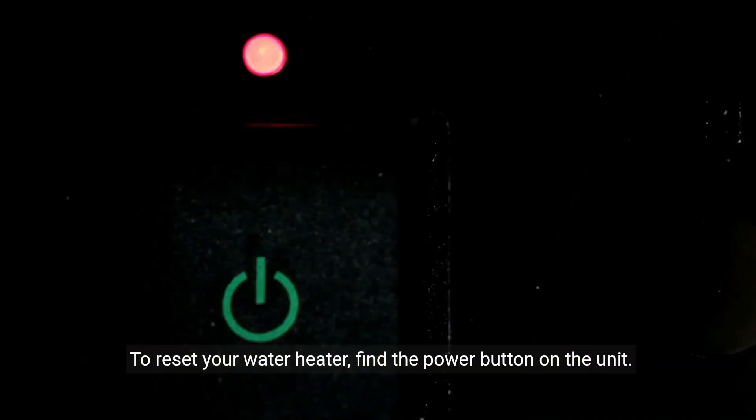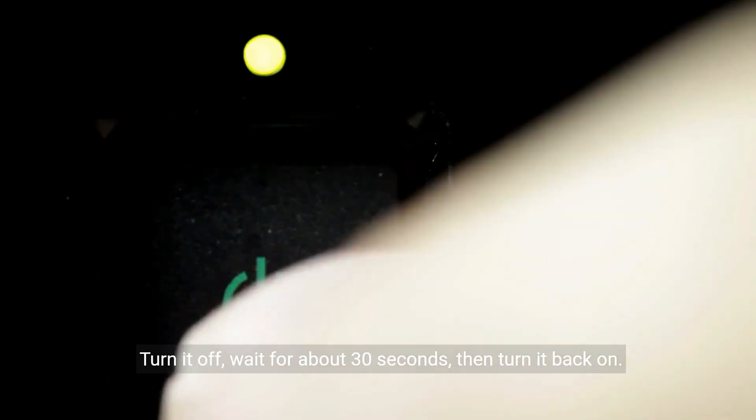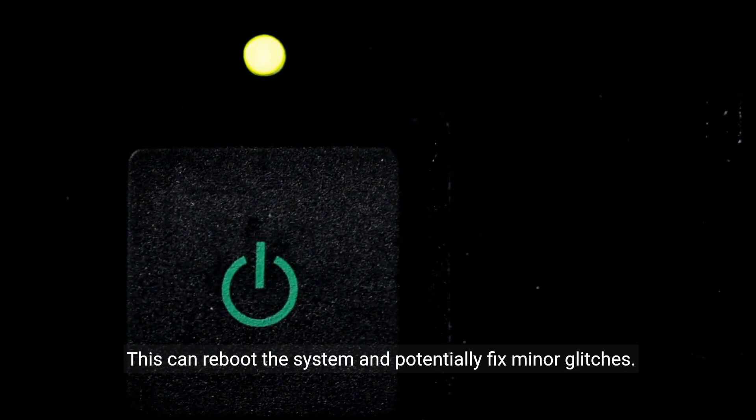To reset your water heater, find the power button on the unit. Turn it off, wait for about 30 seconds, then turn it back on. This can reboot the system and potentially fix minor glitches.